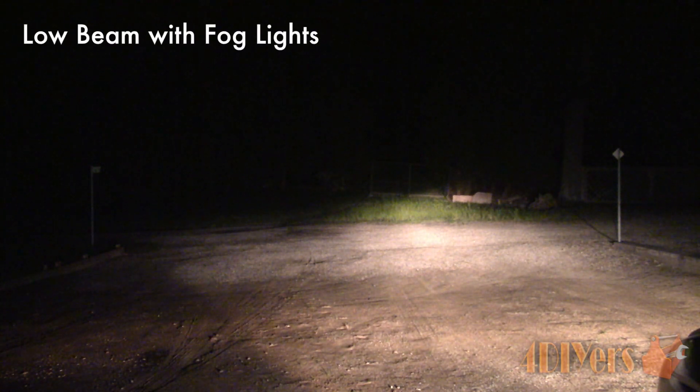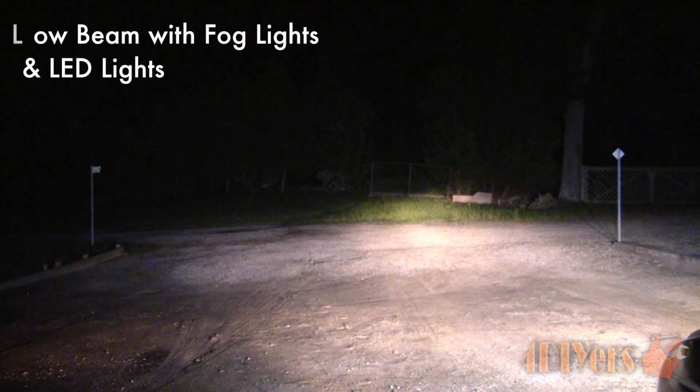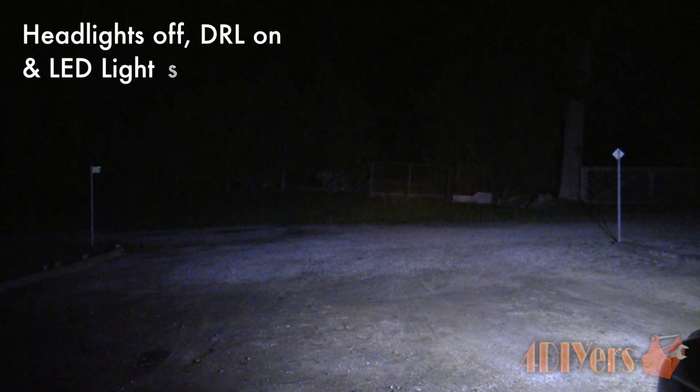Overall, the performance is excellent for the size, and they are very affordable compared to other lights available on the market. They will withstand the outdoor elements, with low power draw compared to other types of lights so you don't have to worry about an excessive load on your alternator. They are compact, rugged design, clean workmanship, and very well built.